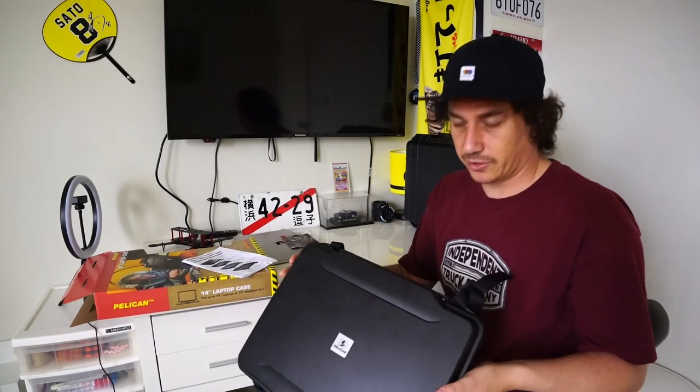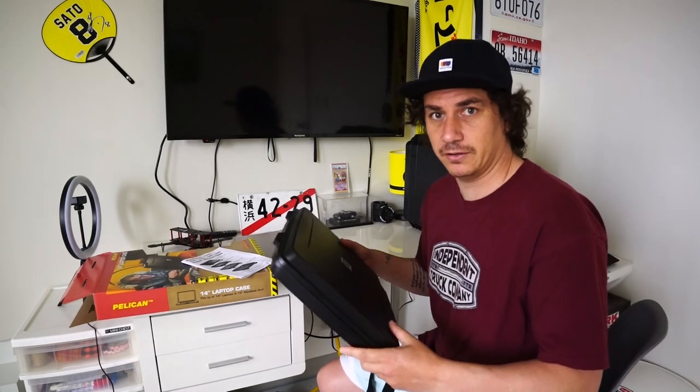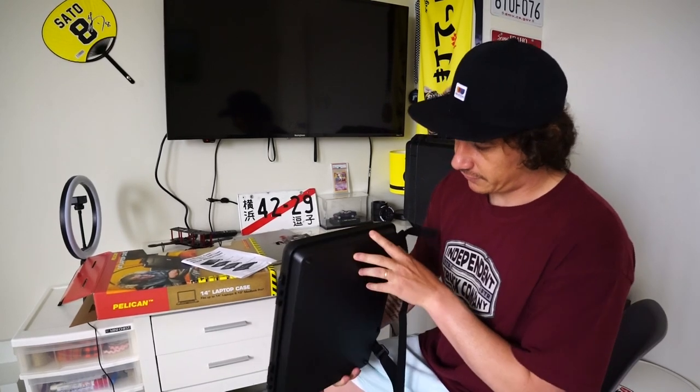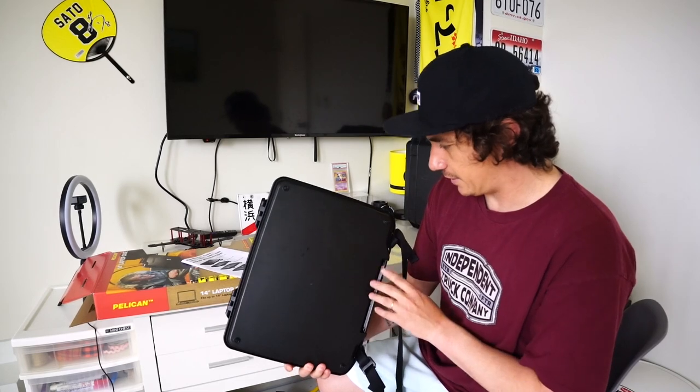Case looks good. Good looking case. That's probably its strongest suit — its looks. Nice decal on the front. Sleek black. Comes with some sticky pads for the bottom that you stick on. Really clean looking case.